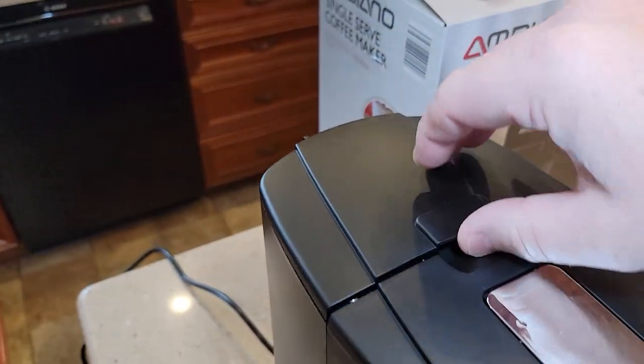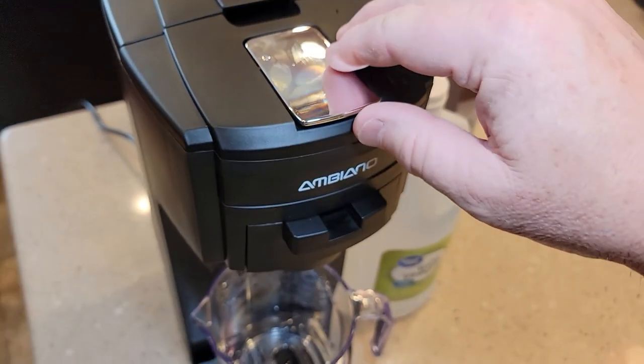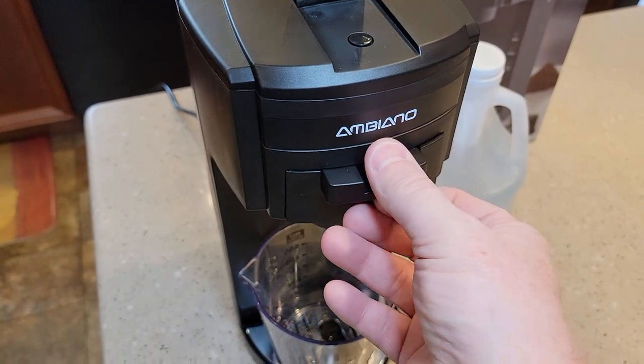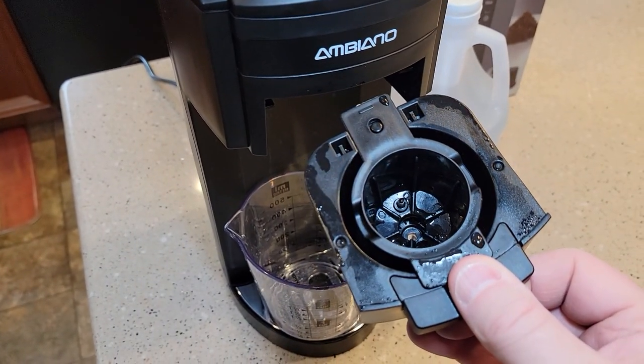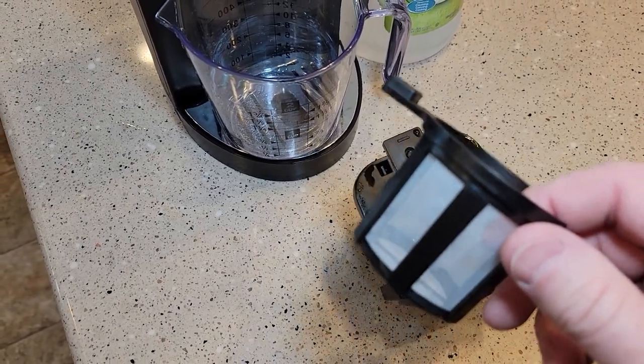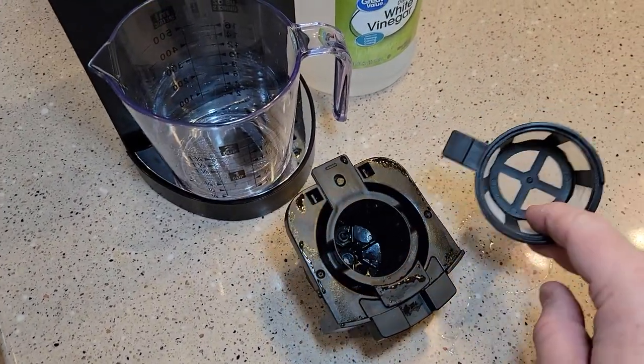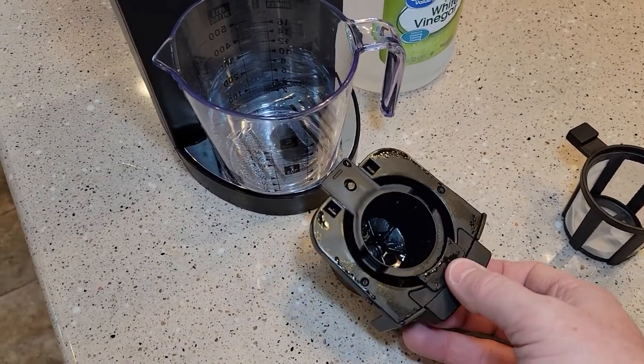We're going to start by emptying the water reservoir — just dump that out. Lift this up; that's the K-cup basket. You can have the K-cup basket or the coffee filter basket in there, either one, but just make sure there are no coffee grounds or K-cup in it. We want this to be empty.